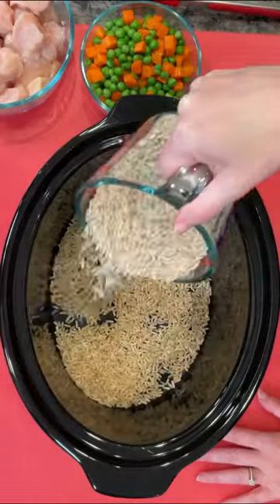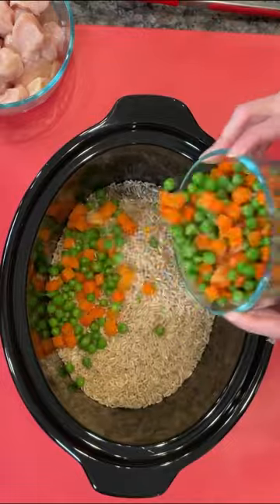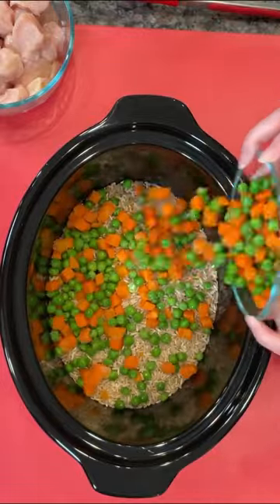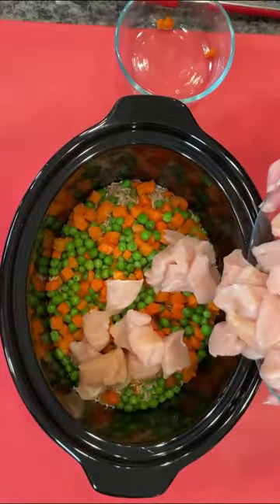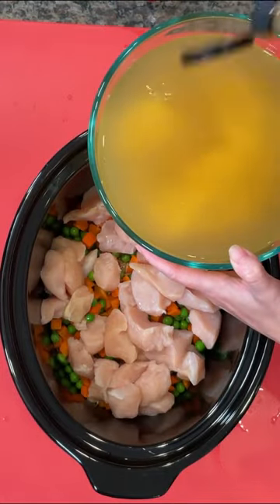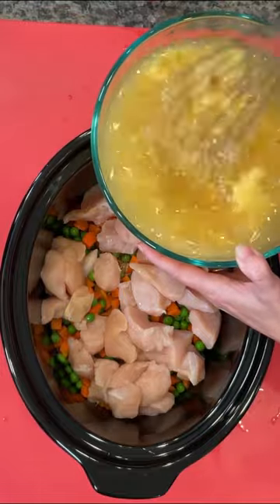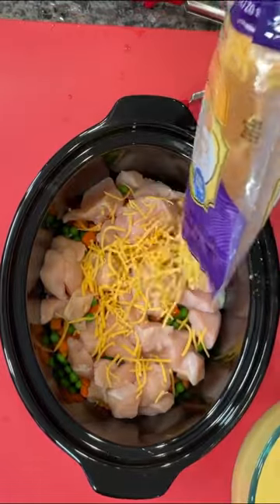You're going to start with two cups of brown rice — it's important that it's the long grain brown rice, not instant. Then add a couple cups of frozen veggies and two or three diced up chicken breasts. We've got three cups of chicken broth and one can of cream of chicken soup. I've opted for the low sodium variety on each of these just to keep the sodium down.